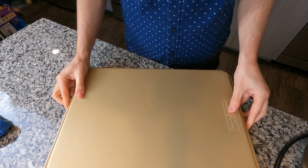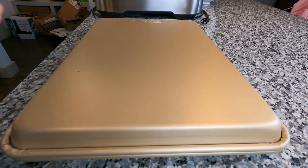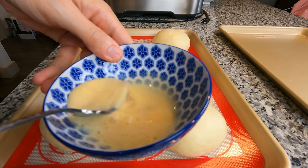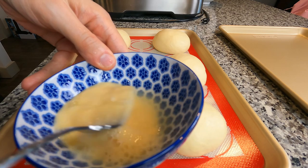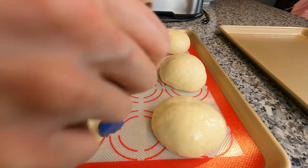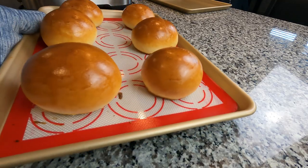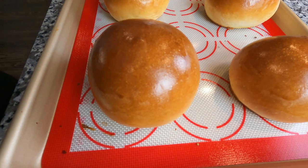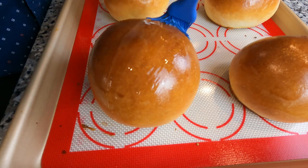Put a matching sheet tray over the top to proof for 30 more minutes before brushing lightly with egg wash. Go slow if you need to, cover every surface — call this brush therapy if you will. Then into the oven. Finish with some melted butter brushed over the top and those babies are good to go.